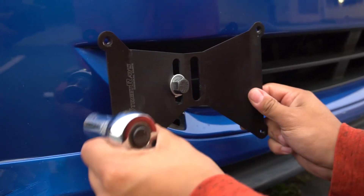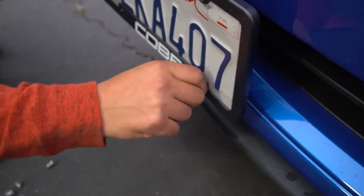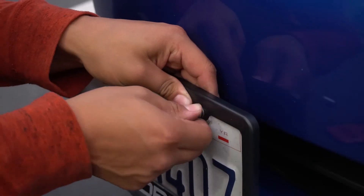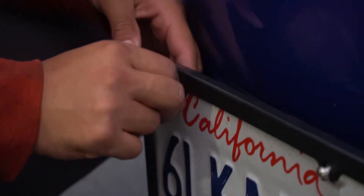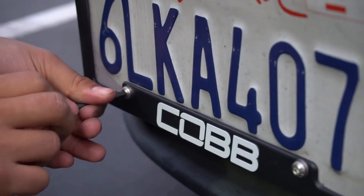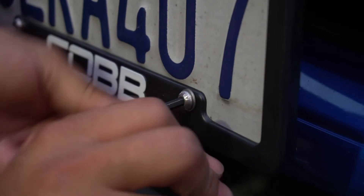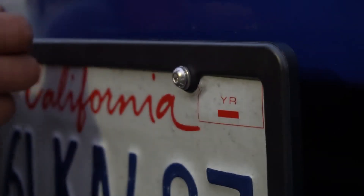That way it's not going anywhere. Nice and tight on there.